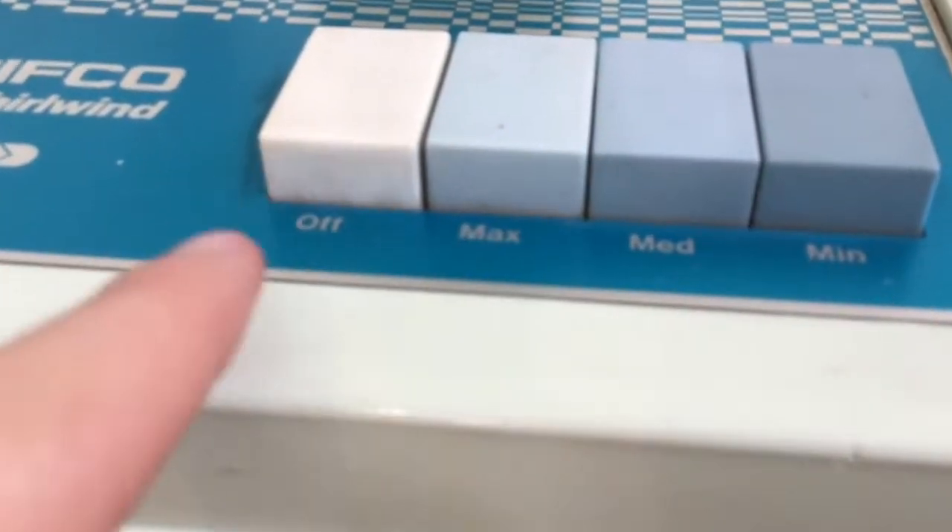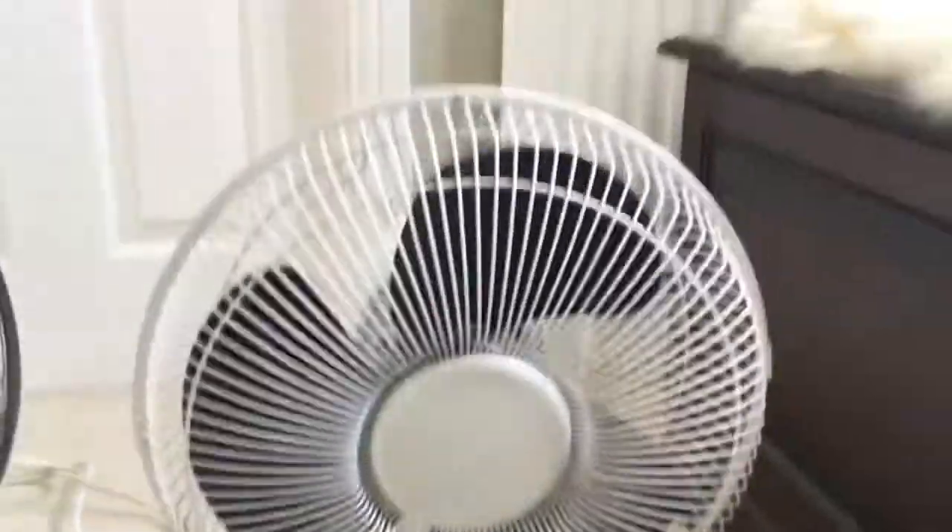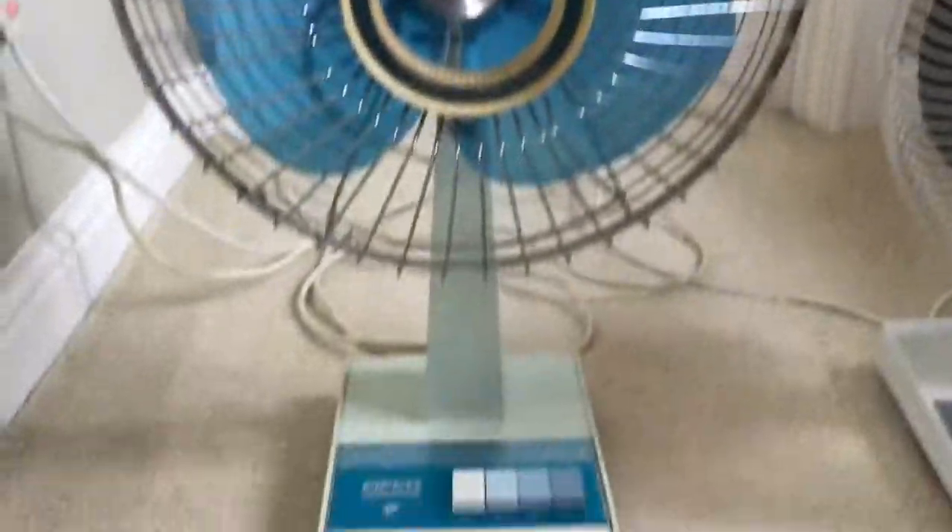These ones go 0, 3, 2, 1 — or 0, max, medium, minimum, depending on how you say it. This is a better looking fan; this fan is a beautiful looking fan. I still like the look of these, but honestly this fan just looks way better.